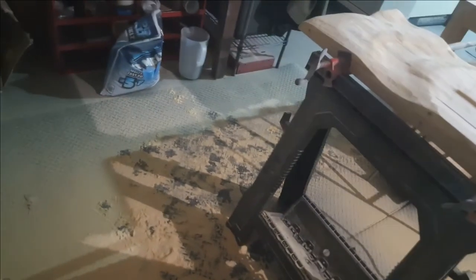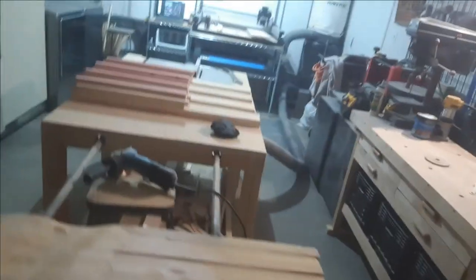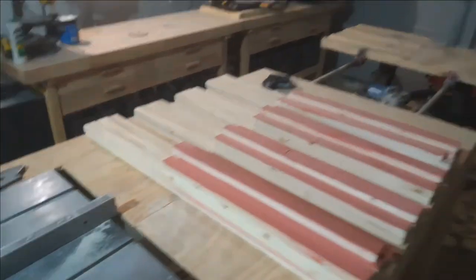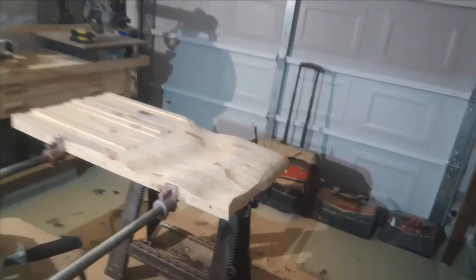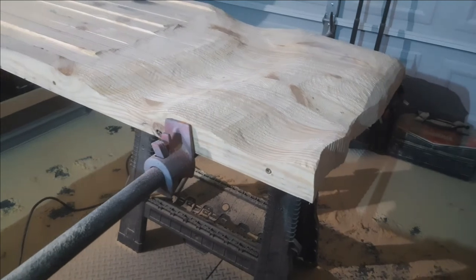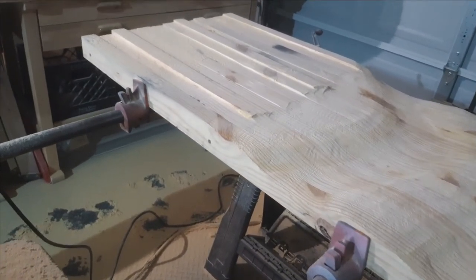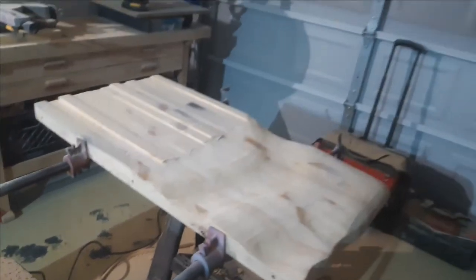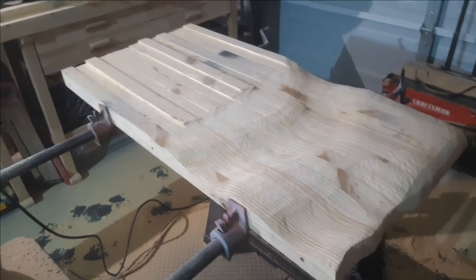This is why I don't like doing this — takes me longer to clean the shop than it does to make one. We've got sawdust about halfway up. Anyway, that's all I'm going to do for the night. It's a pretty good start — rough carve the second half tomorrow, and then Thursday finish it up.